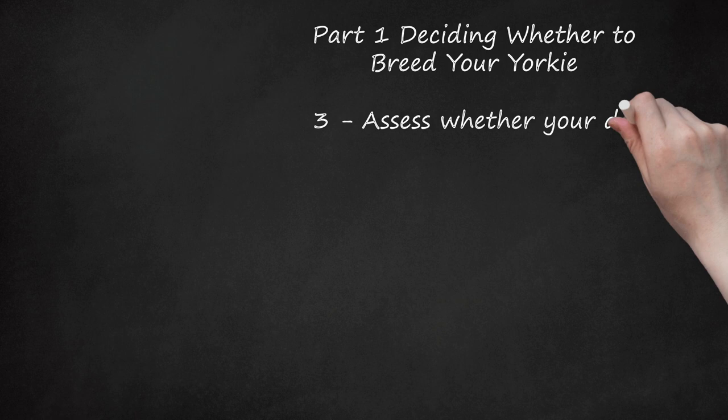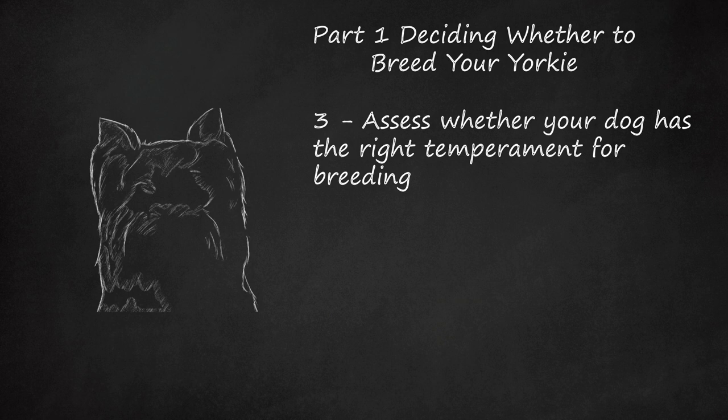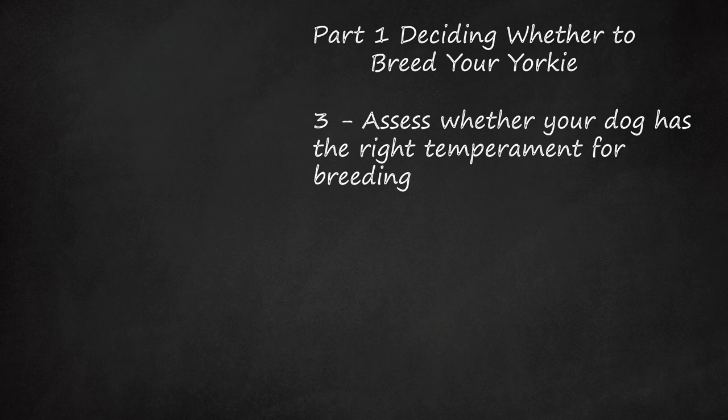Assess whether your dog has the right temperament for breeding. It should appear confident but should be friendly towards people and not fearful. Fearfulness in dogs can be hereditary or a learned trait, but you do not want to risk perpetuating a bad hereditary trait.